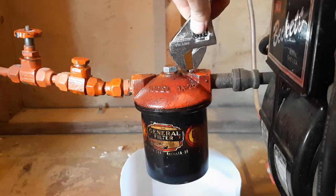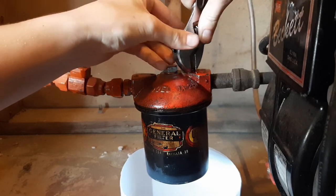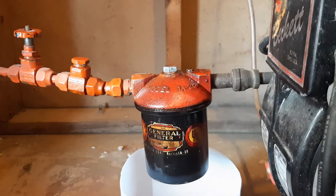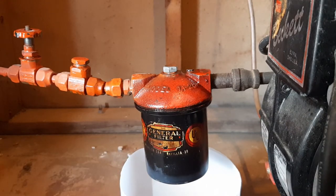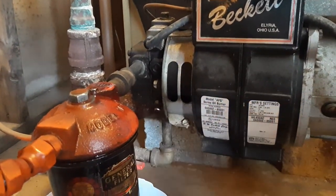I don't have the right size wrench, so we're going to make it work. Got the new gasket in the vent bolt. I'll clean that up with a paper towel. When wintertime comes again, I'll just have to prime the pump with this little pet cock right there, and then we'll be up and running.